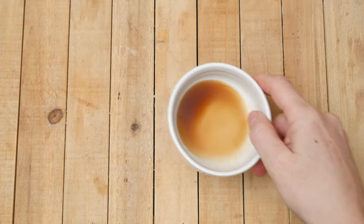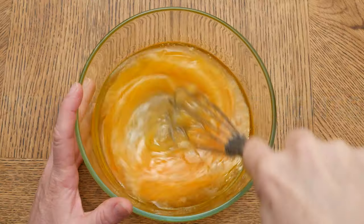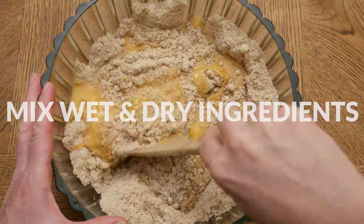Last, for flavor, let's add in one teaspoon of pure vanilla extract. Whisk together your wet ingredients really well, then add your wet ingredients to your dry ingredients and mix together.